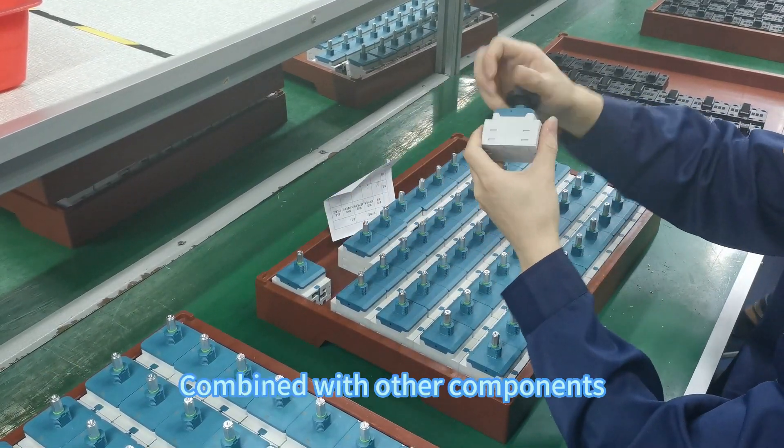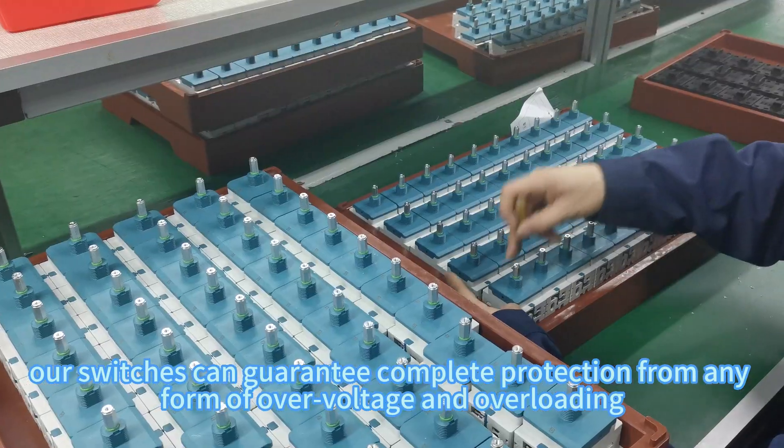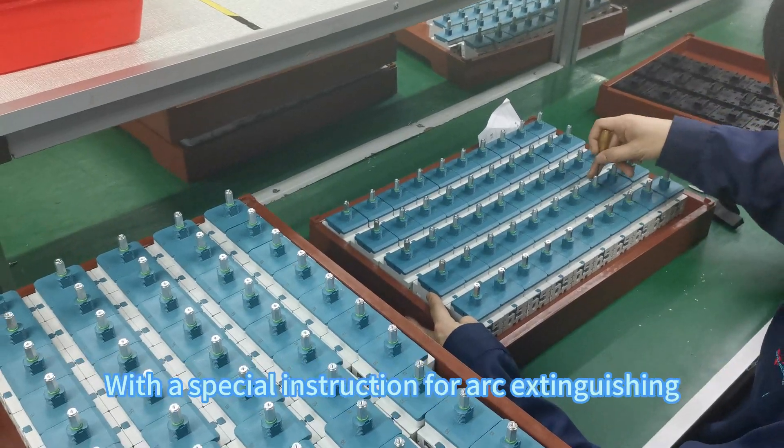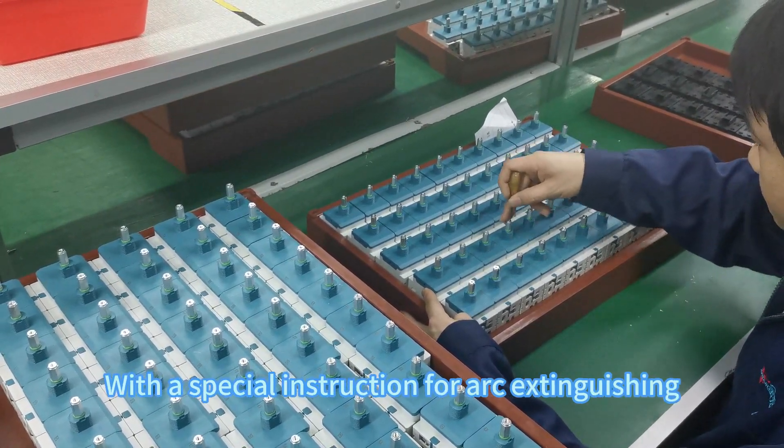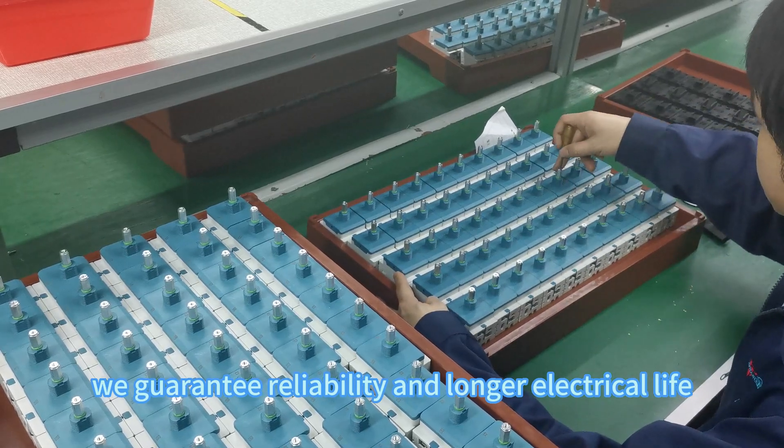Combined with other components, our switches can guarantee complete protection from any form of overvoltage and overloading. With a special instruction for arc extinguishing, we guarantee reliability and longer electrical life.